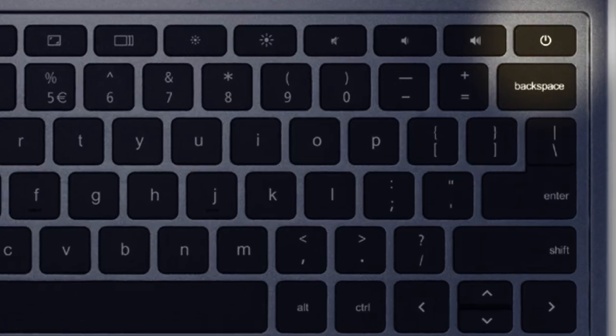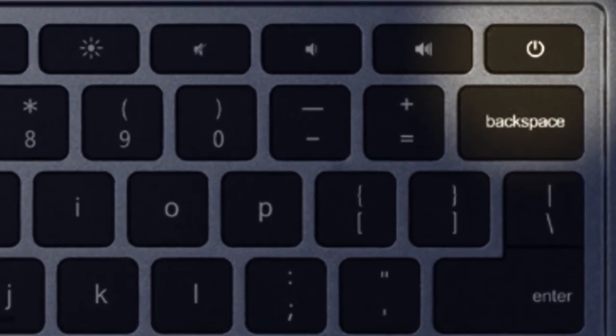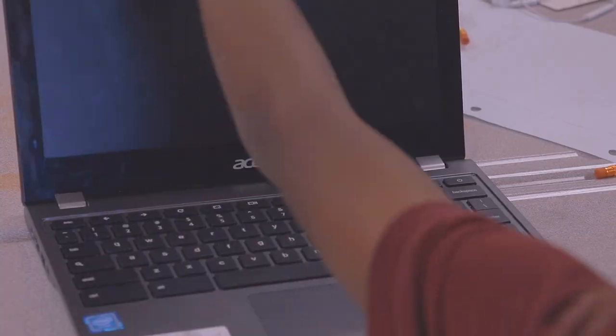Another option for teachers and students is to hold down the power button for five seconds. Make sure your screen goes completely black, which will indicate that you have properly shut down your Chromebook. Thank you.